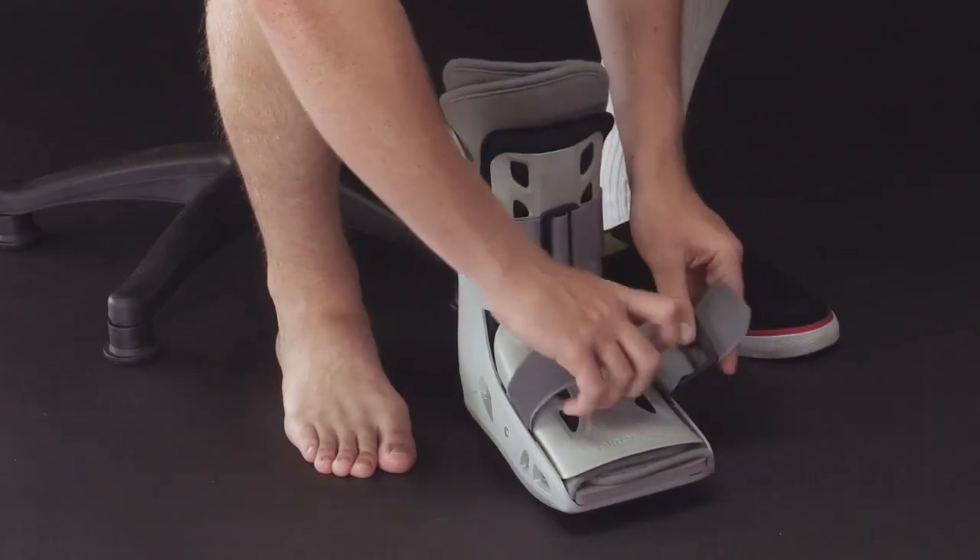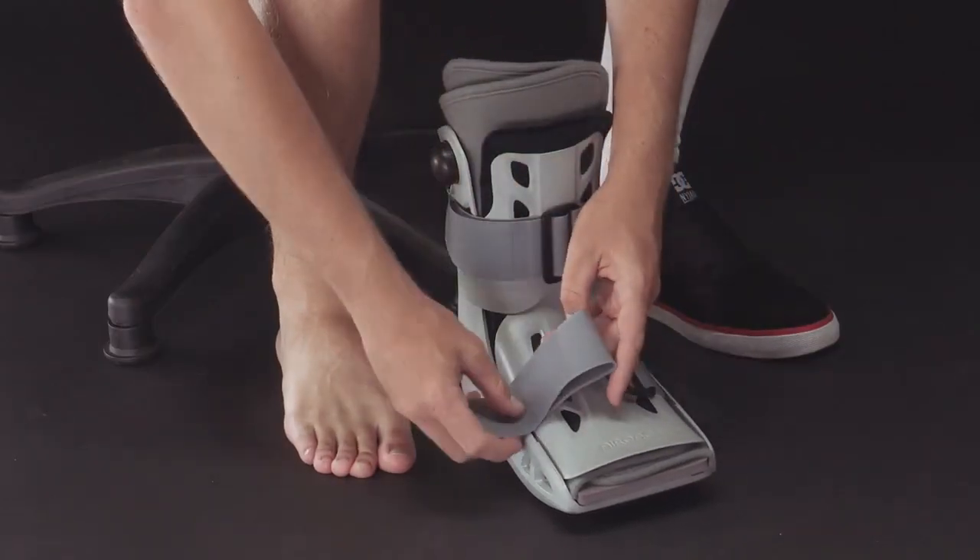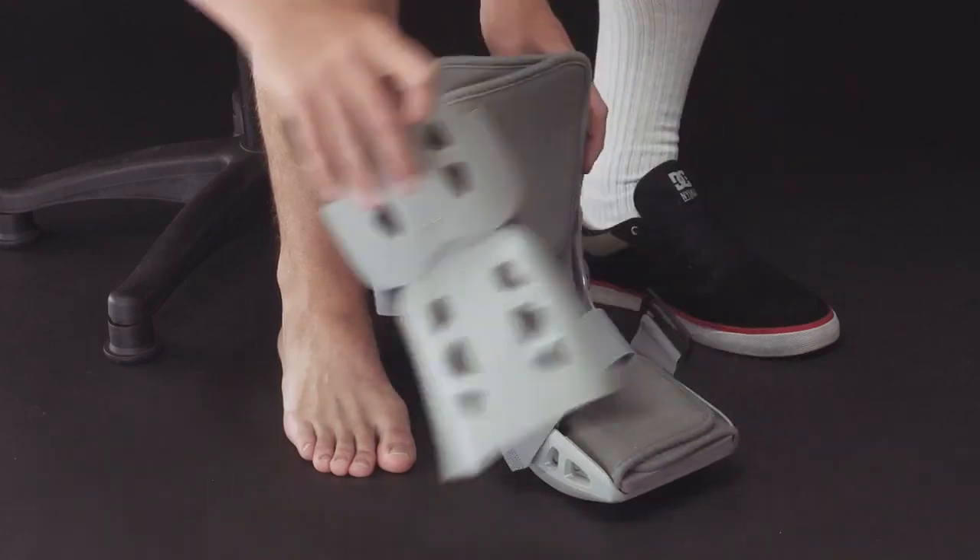To prepare the AirSelect short, unfasten the straps, remove the front panel, and open the liner.